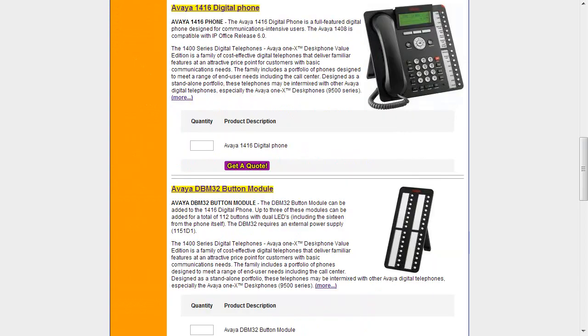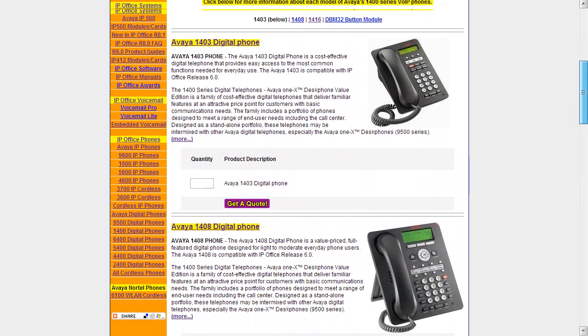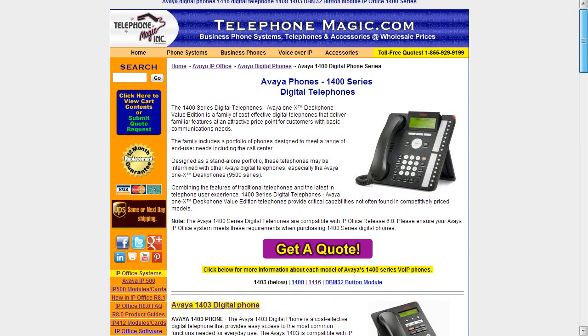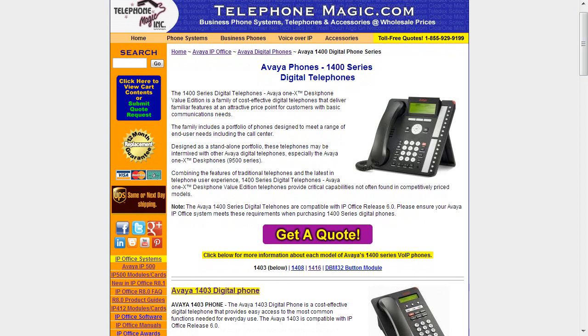That is the 1400 series digital phones from Avaya. It's easy to find these phones on our website at TelephoneMagic.com, and we look forward to any quote requests you might need. Please subscribe to our channel — we'd love to hear from you. Please comment, like any of these videos, and certainly this one on the 1400 series phones if you found it helpful. We look forward to presenting more Telecom Tips from Telephone Magic. I'm Jeff Jackson — thanks a lot for checking out this video.